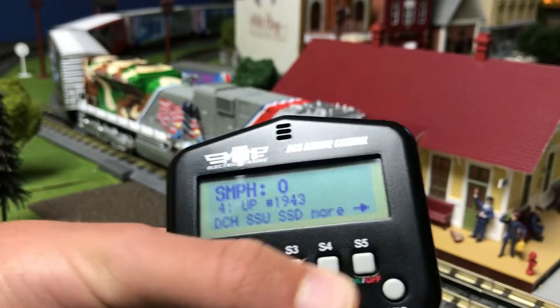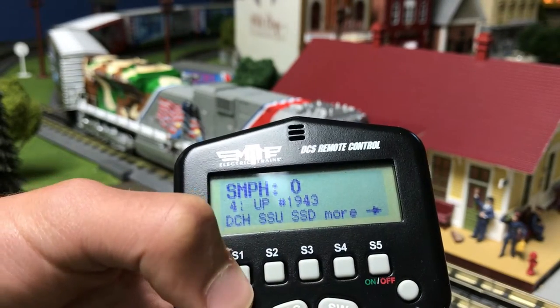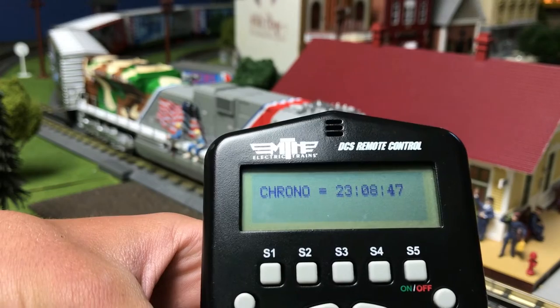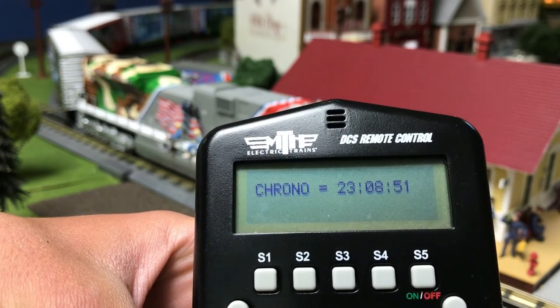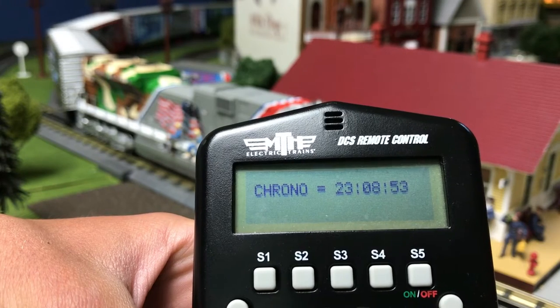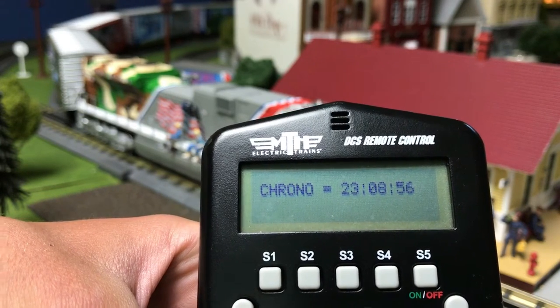To see the chronometer, press DCH. This tells you how many hours the engine has been powered up. As you can see, it is still going. So 1943 has been powered up for 23 hours, 8 minutes, and 56 seconds.